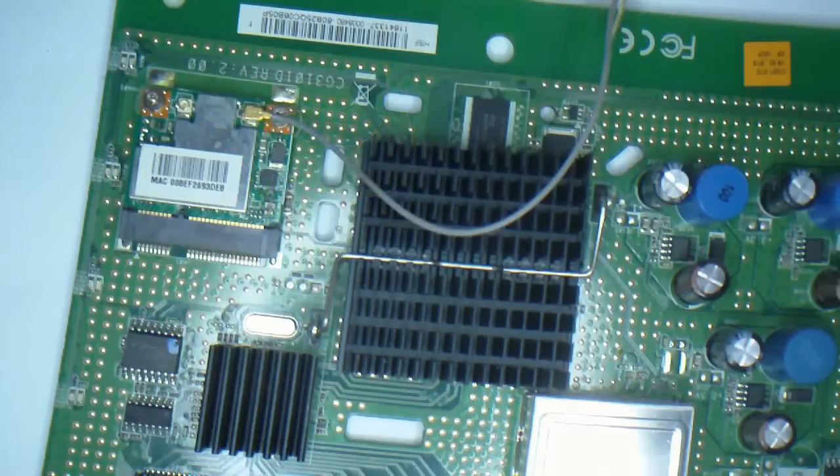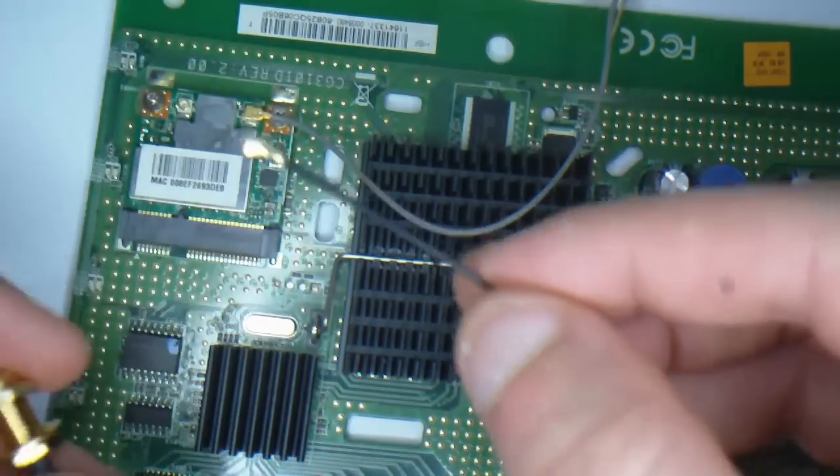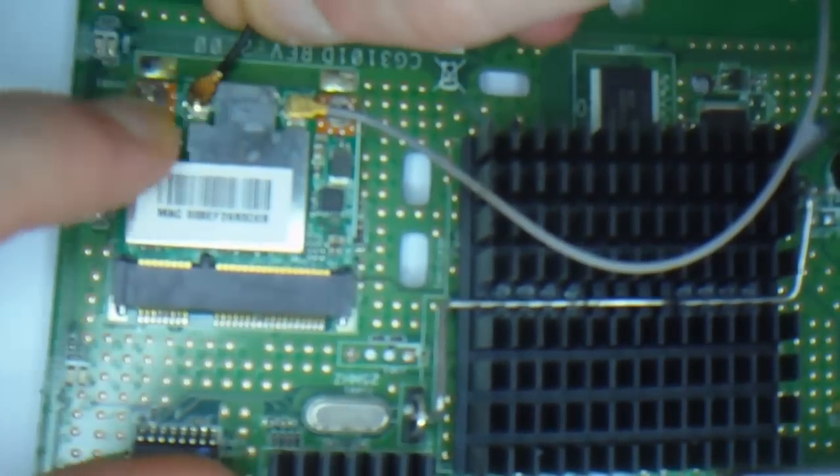Now we are going to get our cable and fix it onto there like so. This is an exact fitting of the original and they simply just push on. Make sure you line them up nice and straight first before you push down.